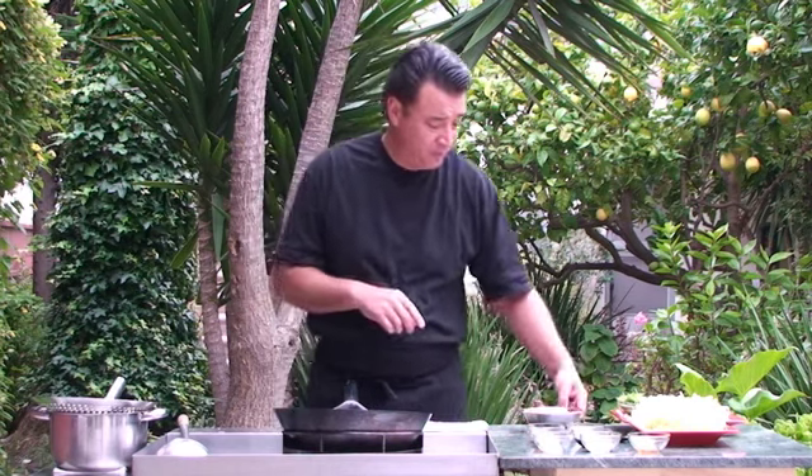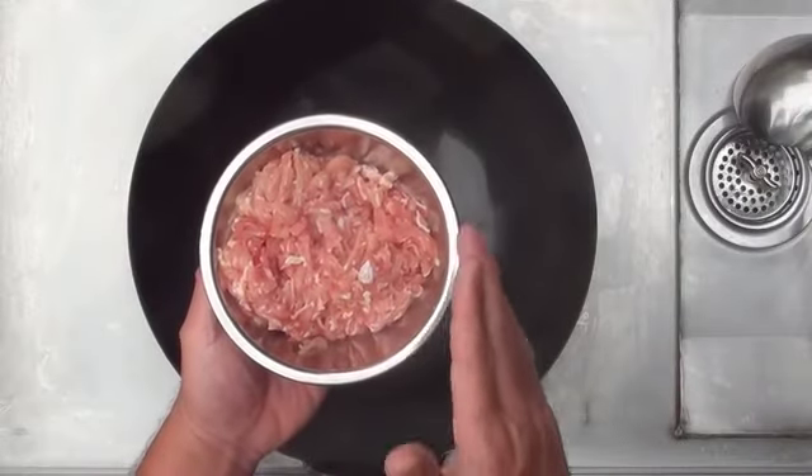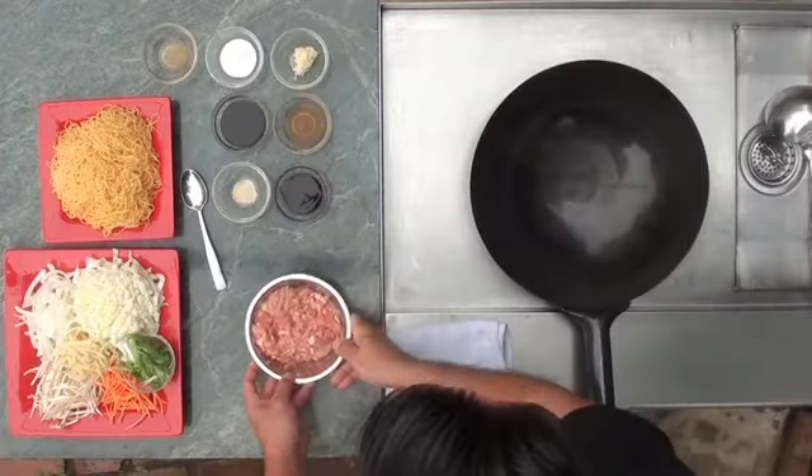Today what I'm going to show you is a stir-fried noodle dish, lo mein, specifically chicken lo mein. Let me just run through the ingredients for you. What I have here is some sliced chicken, and this happens to be dark meat chicken. It was sliced and then I stripped it.